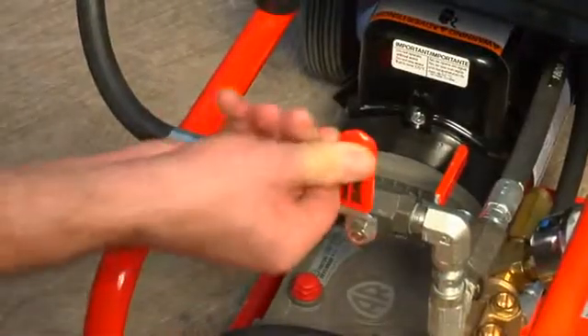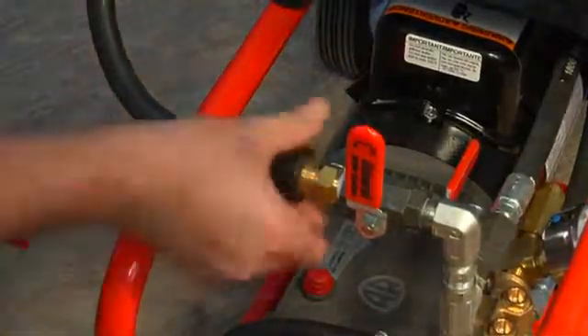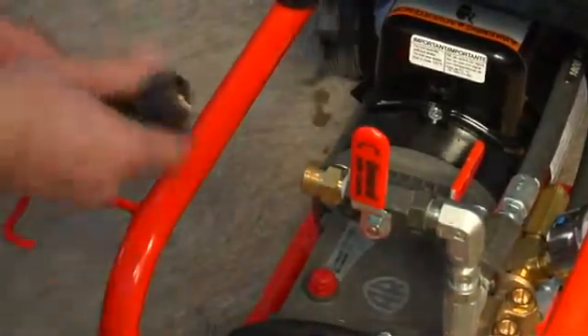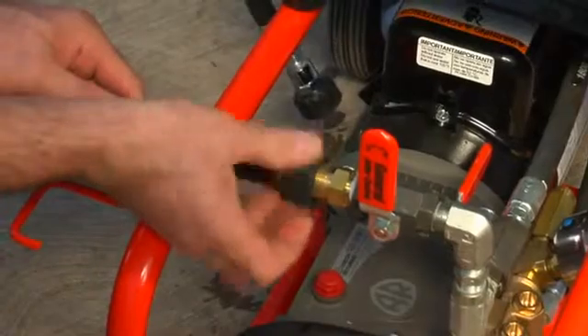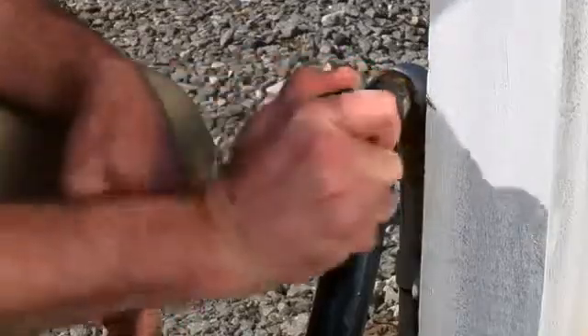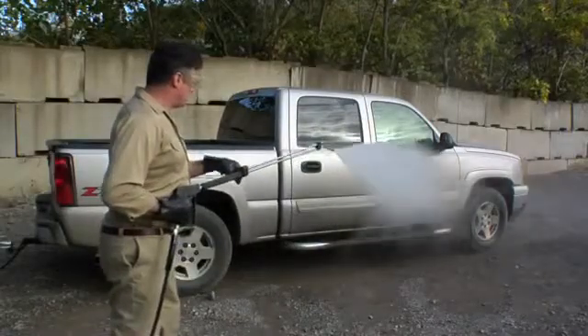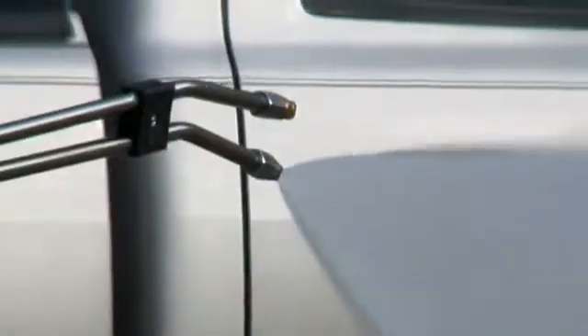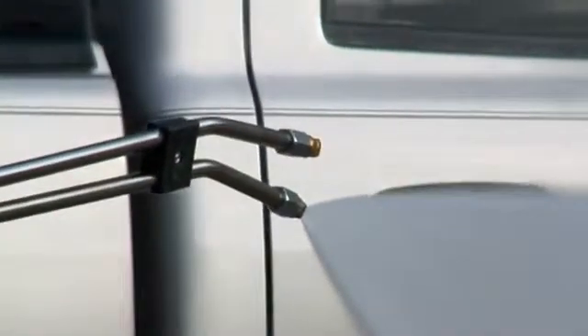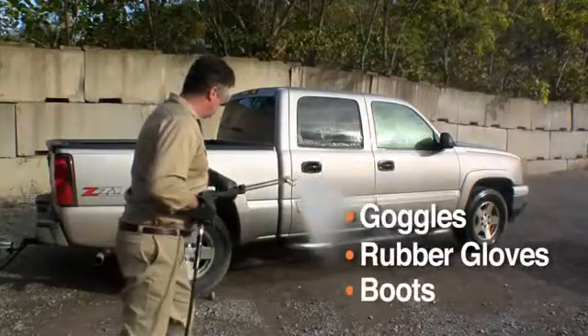To operate the spray wand, disconnect the hose at the output valve by unthreading the twist connect, then connect the spray wand hose instead. Open the output valve, turn on the water supply, then squeeze the trigger as you start the machine. As with any jet operation, you must wear goggles, rubber gloves and boots while operating the spray wand.